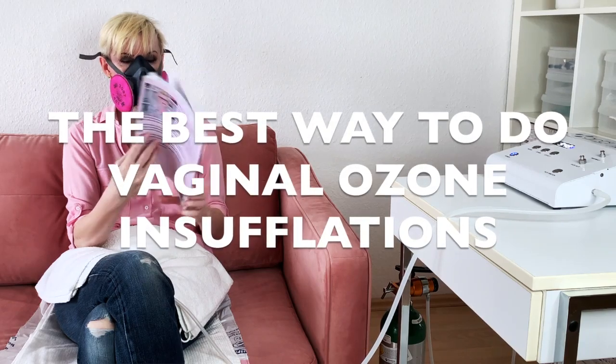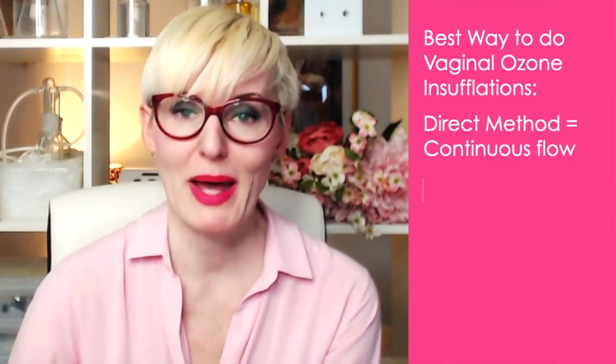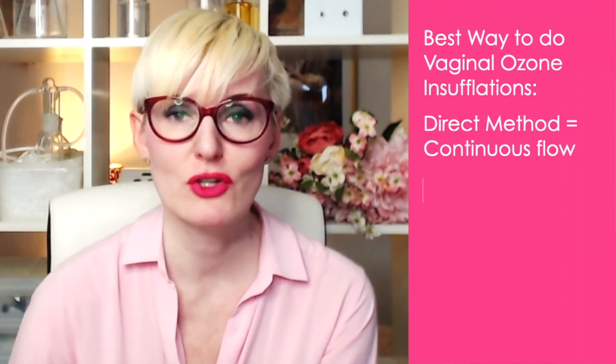The best way to do vaginal ozone insufflations. I'm Paola, the crazy ozone lady, and in this video I will show you how to do vaginal ozone insufflations so that you get the most benefit from them. The best way to do vaginal ozone insufflations is by using the direct method, instead of using a syringe or a bag like you would with rectal or ear insufflations. You just let the gas flow continuously — doing an ozone rinse or an ozone gas douche.